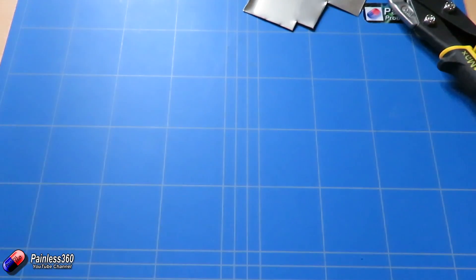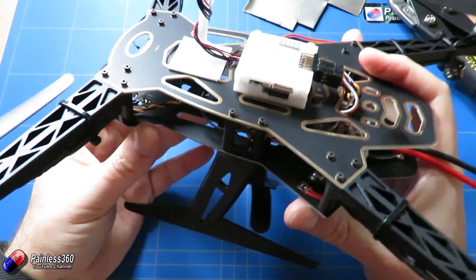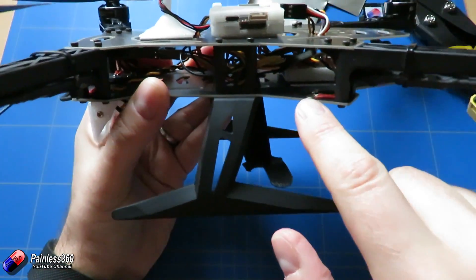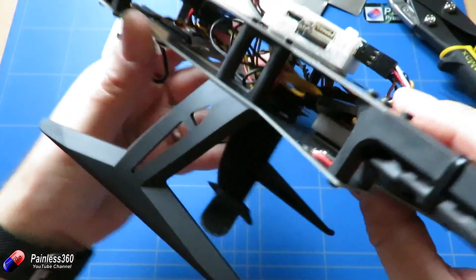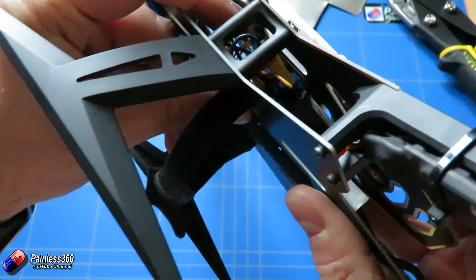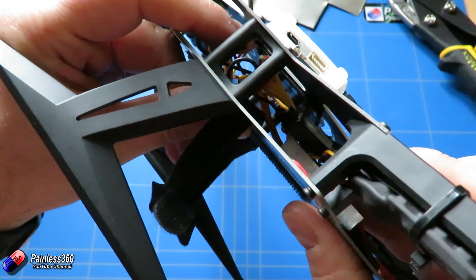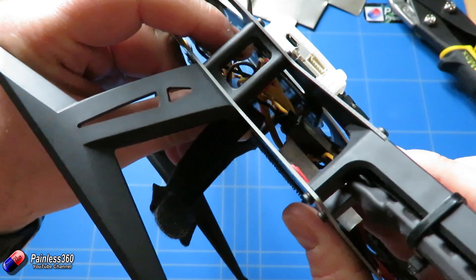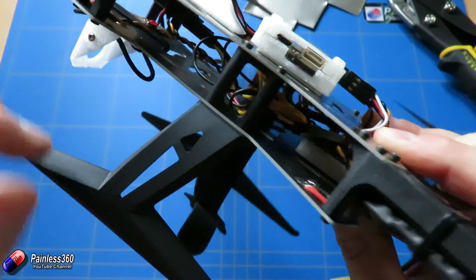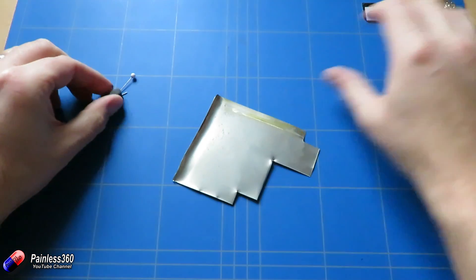Similarly, if we look at another model here where we've been playing with Pixhawk — this is actually a Pixracer on top, and this entire bottom board is the power distribution board — if you look inside, stuck to the bottom of the top plate, hopefully you can pick it up on camera, is another one of those plates made of MooMetal, covered in insulation tape and stuck directly below the flight controller. So again, any stray magnetic fields from the power distribution board don't make it up into the flight controller.